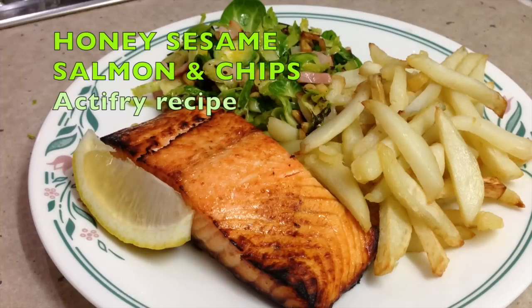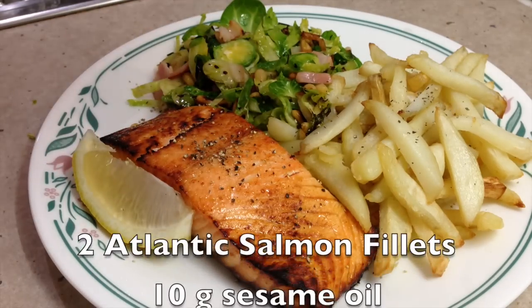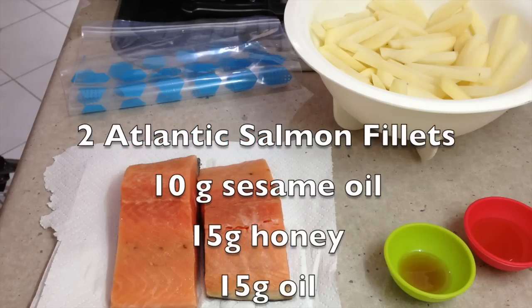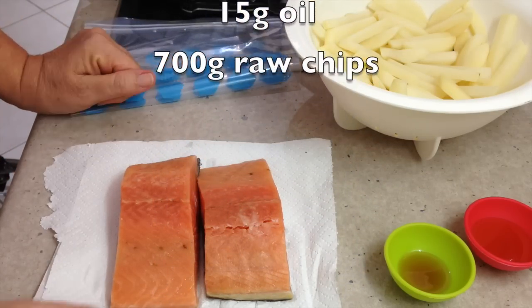Hi and welcome to Chiggy Richo's Honey Sesame Atlantic Salmon cooked in the Actifryer with some hot chips.